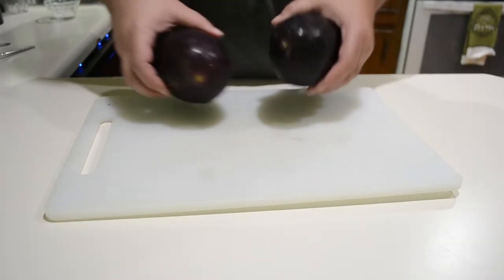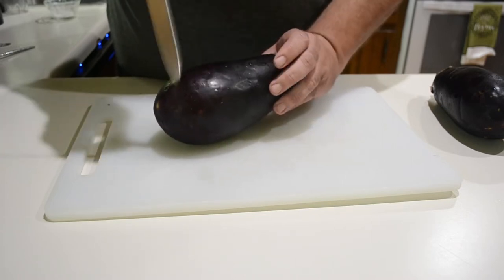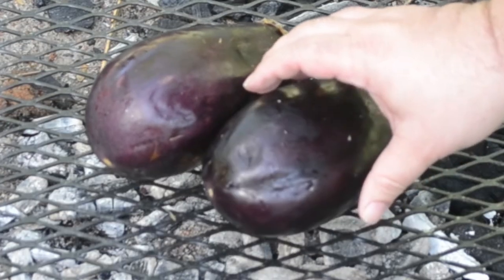Now we're going to go ahead and cook these. Before you do that, you want to poke a couple of holes in them. The reason we're doing this is if you don't, all the steam will build up inside and they'll burst and make a giant mess. I'm cooking them outside over some coals — this is the ideal method because you're going to get a lot of smoky flavor.